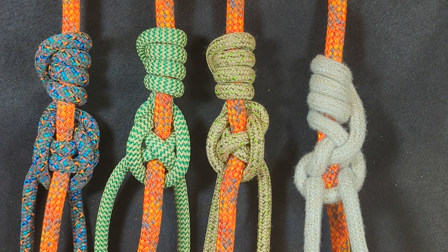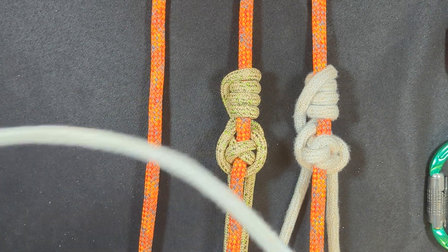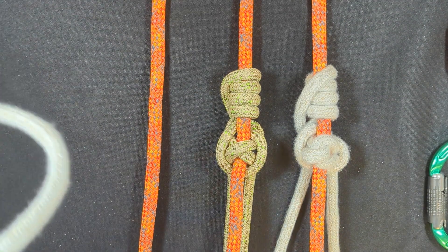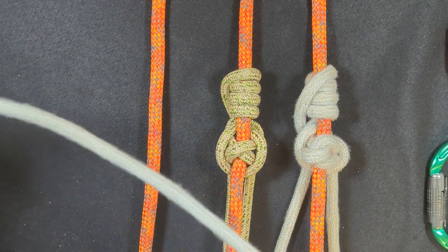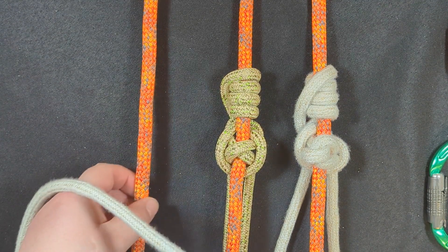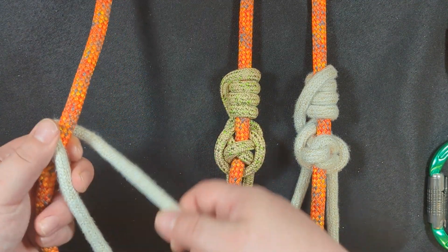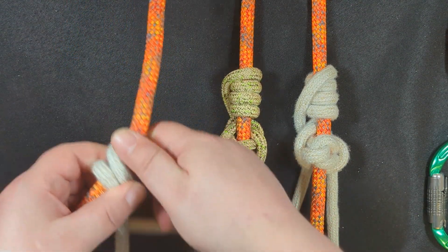I'm going to teach you both the Precision SRS 3 and 4. Because the only difference is an elbow, I can show you both hitches in one tying demonstration. The first thing you're going to do — the same for both — is begin by creating four wraps going upward.